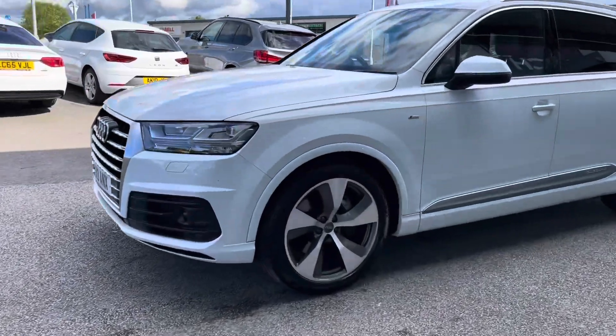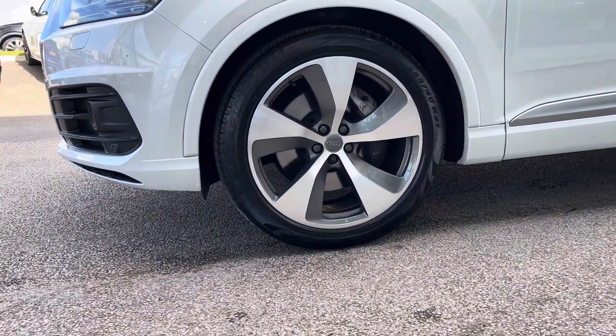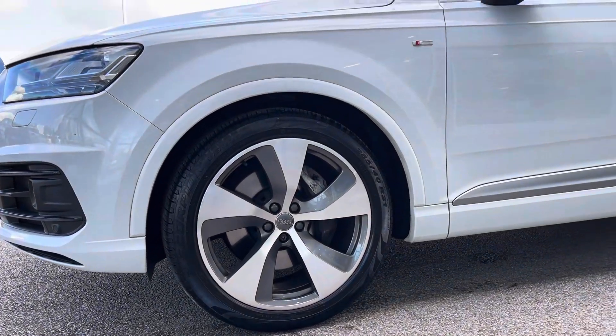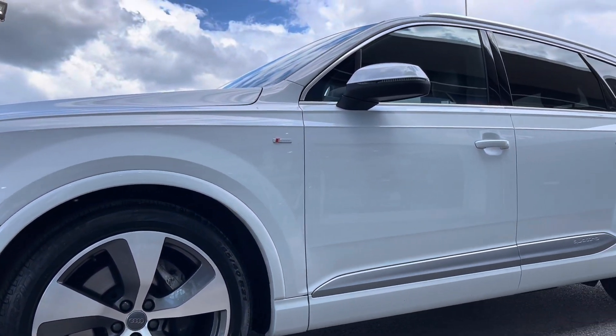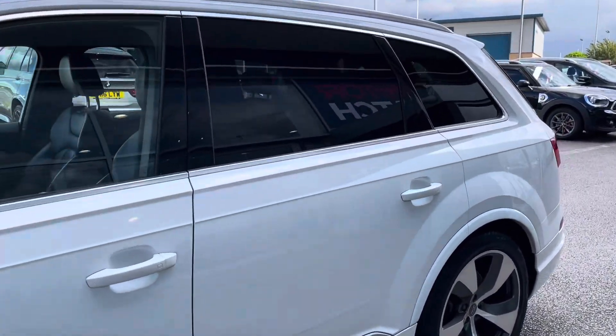As well as 20-inch alloy wheels in a five-spoke design with a two-tone finish, contrasting very nicely against the white gloss exterior colouring of this car. You also have privacy glass, ensuring your passengers travelling in the back of the car have the privacy they desire.